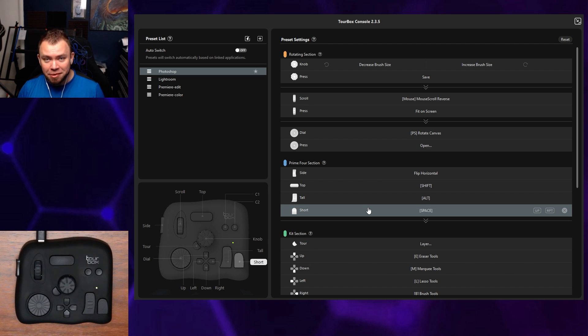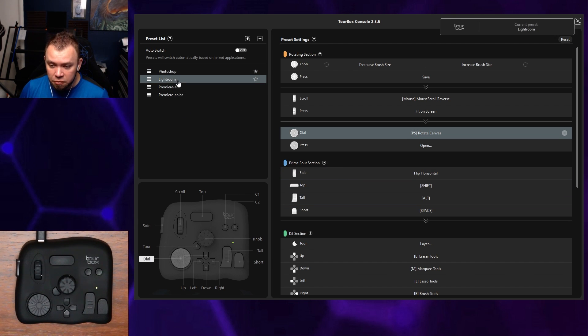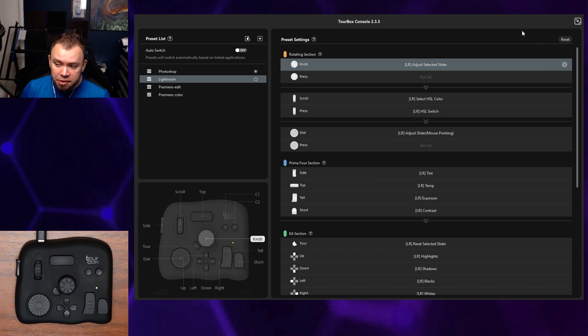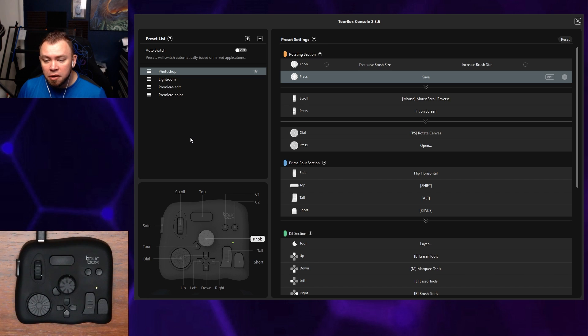If for whatever reason I somehow ran out of room, I could simply switch the preset and make a new one. It's very easy to switch back and forth — all you do is click whichever one you want and you'll see a little pop-up that says 'current preset.' You can also add new ones and import them.